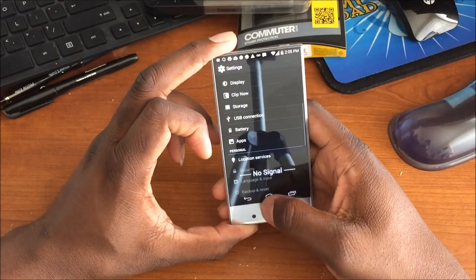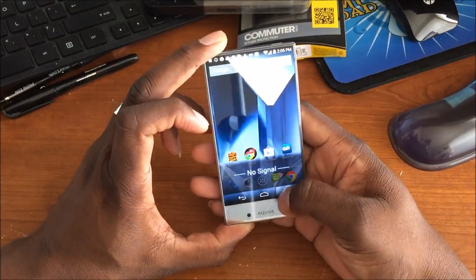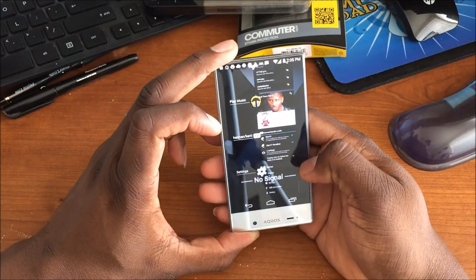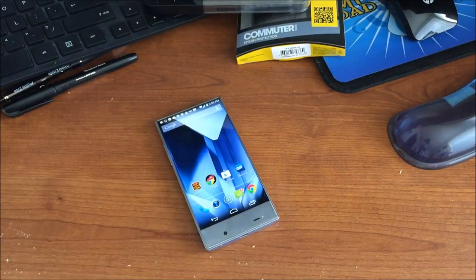Battery life should be pretty good. I gotta turn off the visualizer — there we go. Alright, enough playing around. You're going to see tons more videos — I'm actually going to match this up against the iPhone 6 and we'll see how it does. Take care guys.